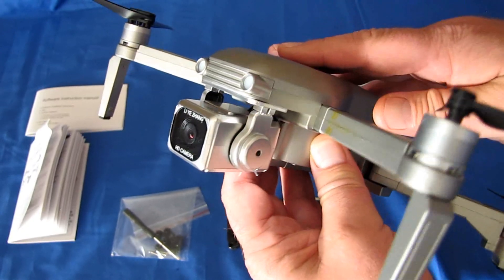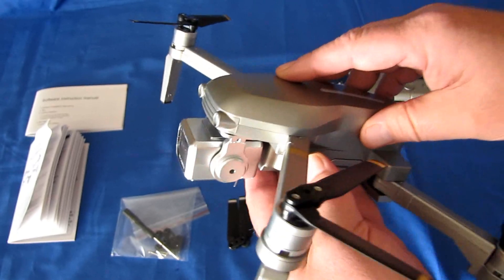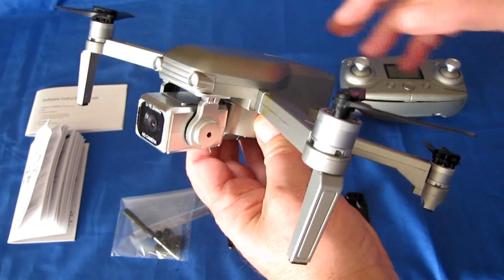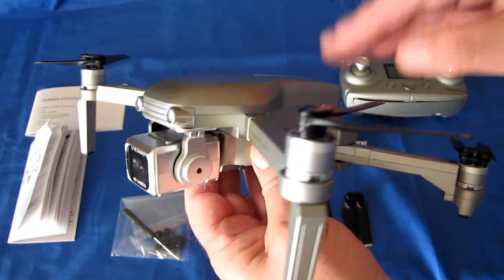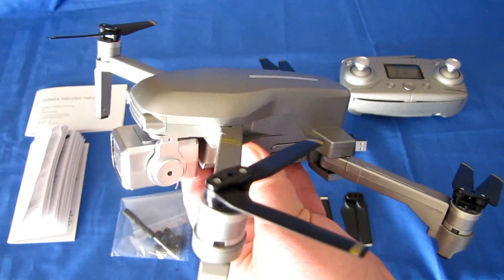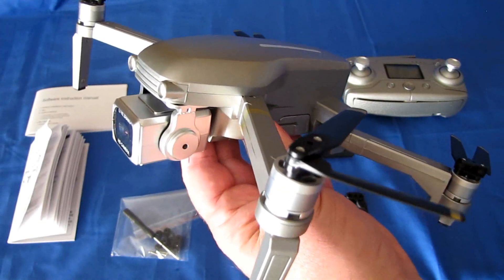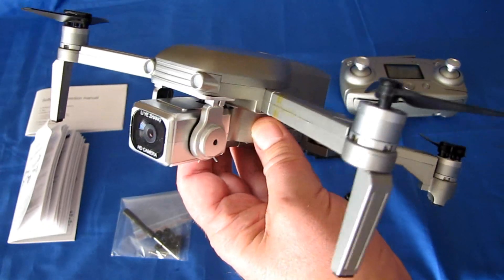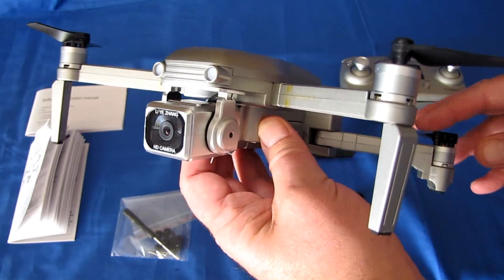Not everybody has 802.11ac Wi-Fi. Before purchasing this drone, first confirm that your phone indeed has 802.11ac Wi-Fi or you will be very disappointed and unable to properly use this drone. The way to do that is to Google search your phone model along with the term 802.11 and see if 802.11ac shows up in the results.